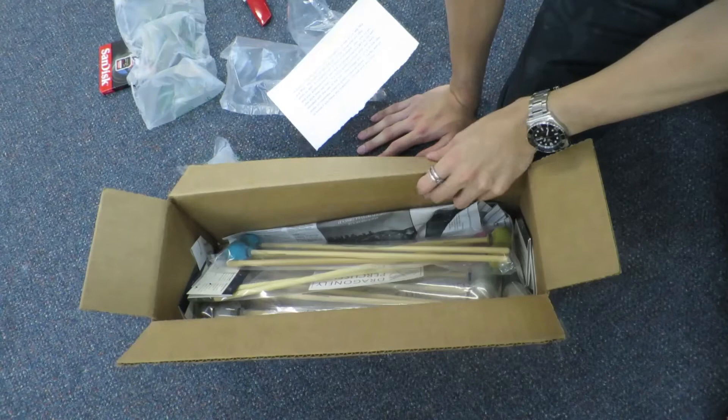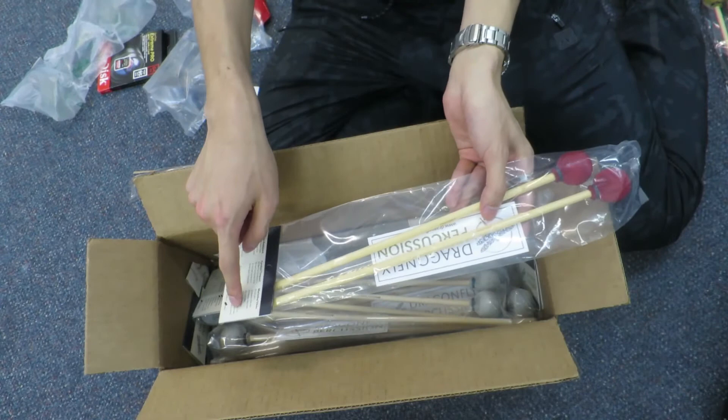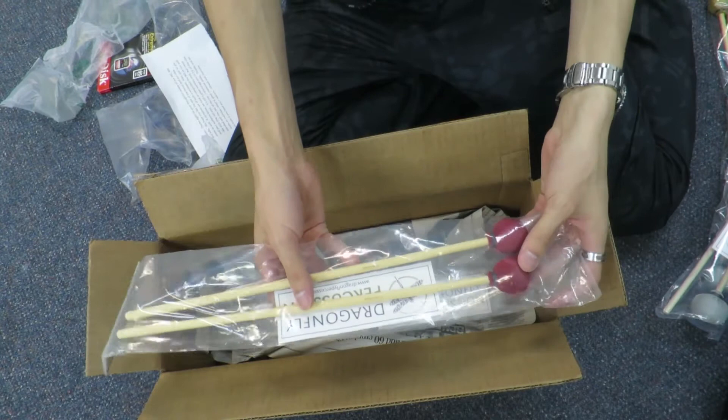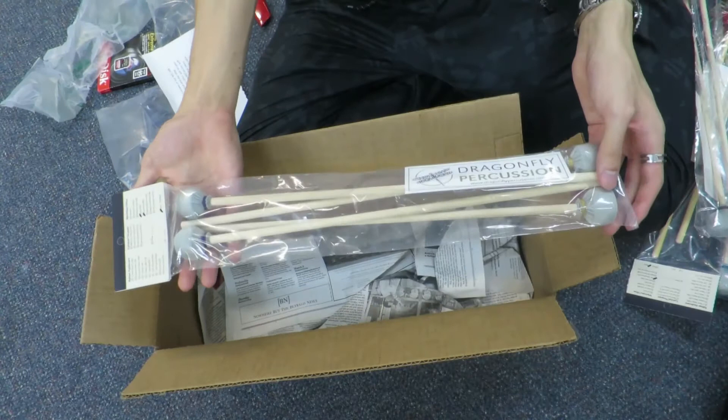Wow, have a look at this — a lot of mallets! We've got medium and hard vibraphone mallets (VM and VH), the soft vibraphone mallets called VS, and the brand new 2017 marimba mallets M2 and M4 — they look completely different to the ones I reviewed. There's also the M1 soft marimba mallet. Interestingly, the M3 is the same head used as the soft vibe mallet. And we've got M5 and M6 — they all come with little stickers too!